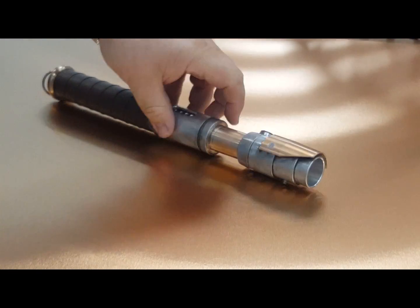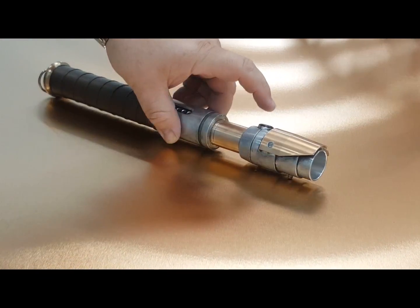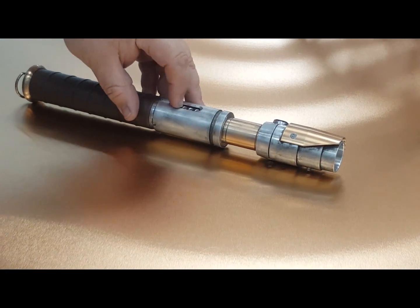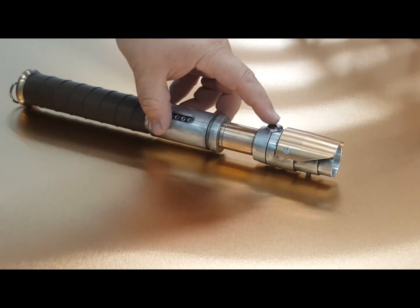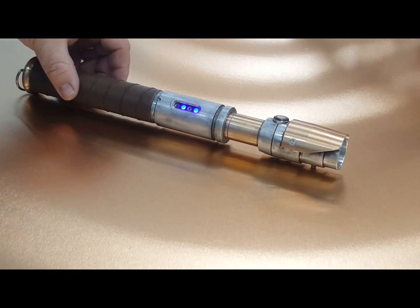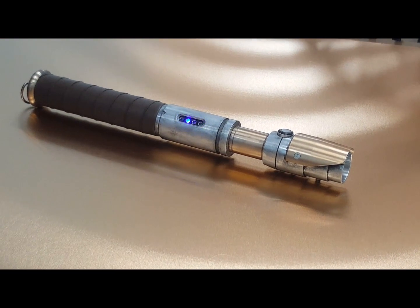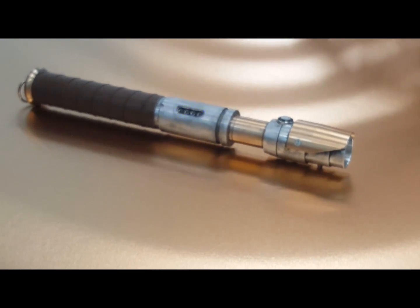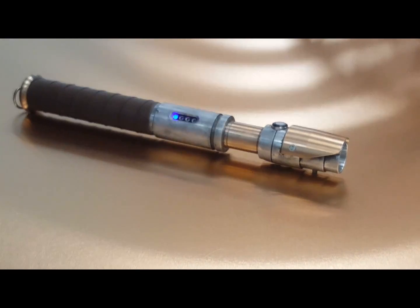Main switch up here, auxiliary switch underneath. It is in sleep mode right now. Making it come out of sleep mode will boot the saber and also start the accent LEDs, which will go off once the sound board goes back into deep sleep mode — as you can see, they're coming on there. They will do their thing for about five to ten minutes depending on what the deep sleep mode is set at.